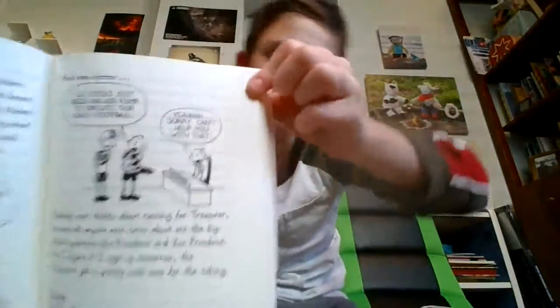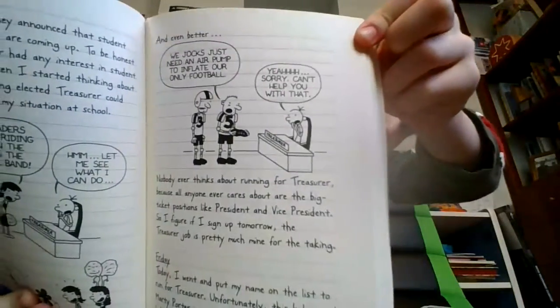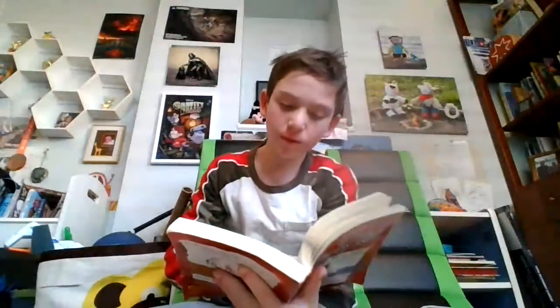And even better, "We jocks just need an air pump to inflate our only football." "Yeah, sorry, can't help you with that, treasurer." Nobody ever thinks about running for treasurer because all anyone ever cares about are the big ticket positions like president and vice president. So I figure if I sign up tomorrow, the treasurer's job is pretty much mine for the taking.